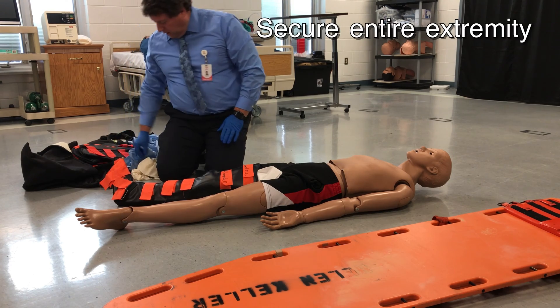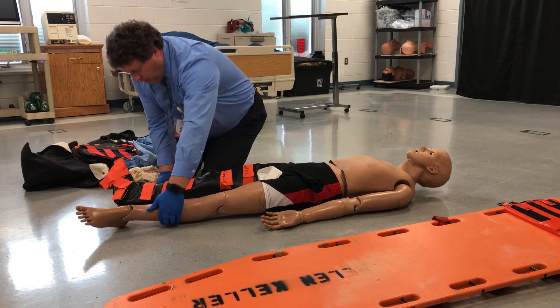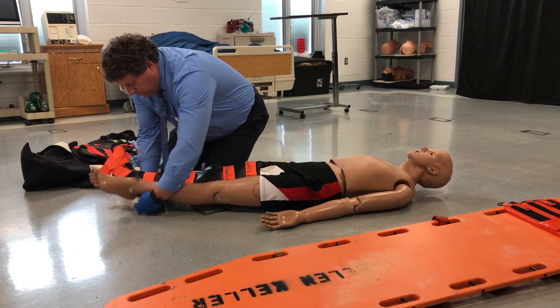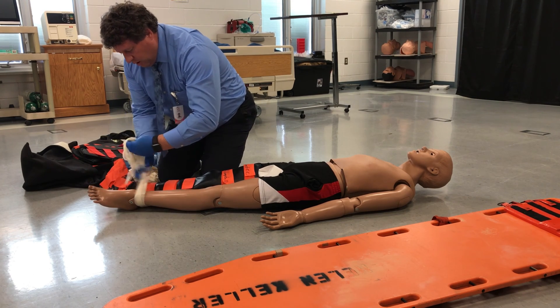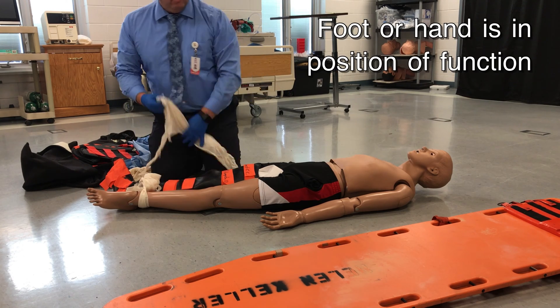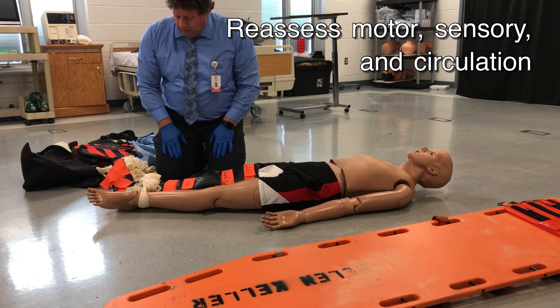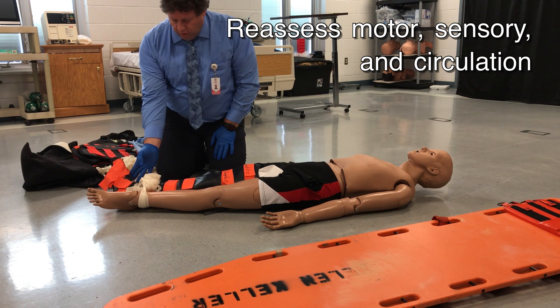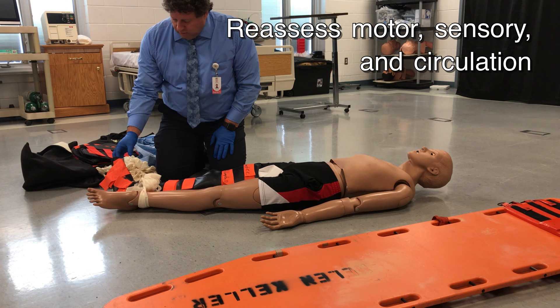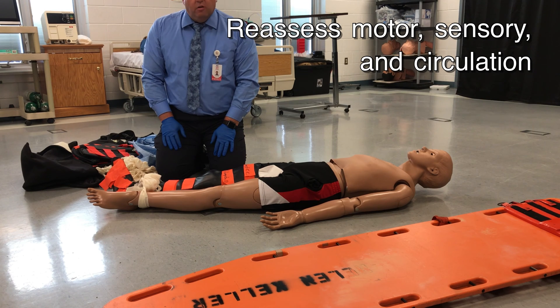At this point, we can tie the legs together to stabilize the extremities, or we could stabilize them to the backboard to make sure that the legs stay still. Once we have done that, I will then reassess for pulses, circulation, and sensation, and see if they can wiggle their toes, noting that the foot and the ankle are in the position of function.